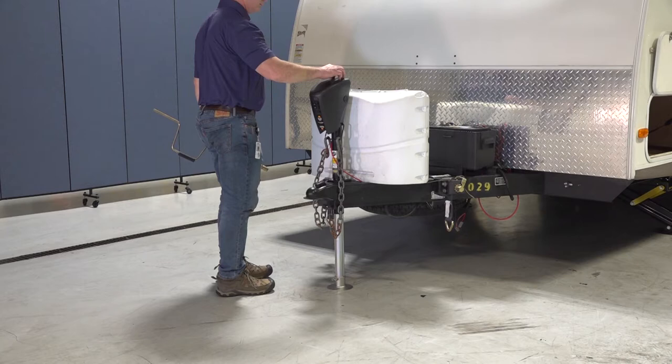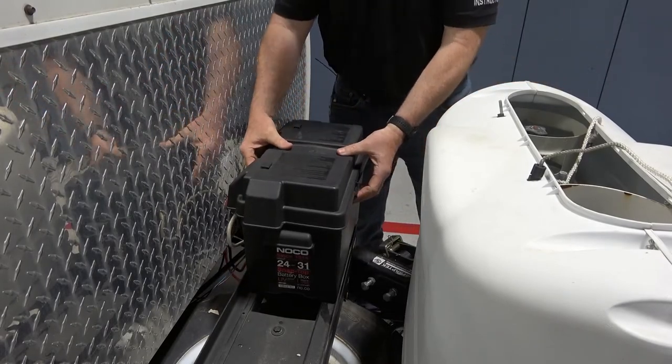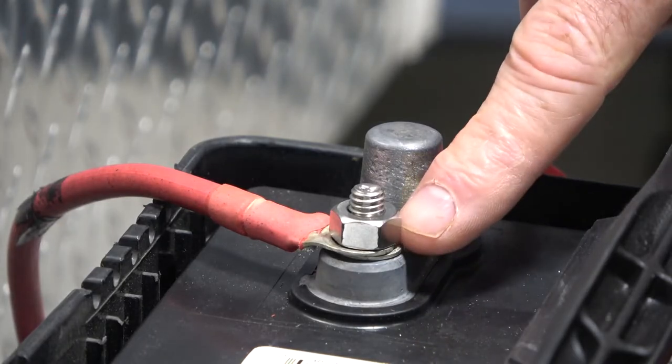This video will demonstrate how to perform the manual override procedure on a power stance tongue jack. Before starting, make sure that your power stance tongue jack is disconnected from main power.